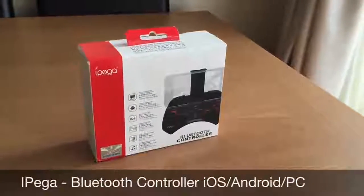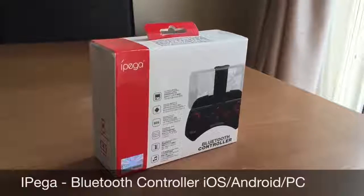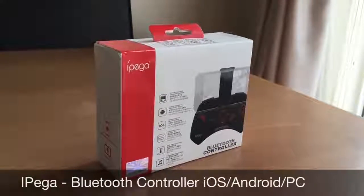This is the IPEGA Bluetooth controller for iOS, Android, as well as PC. It is the 9025 in its series.